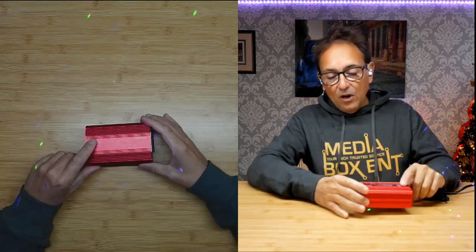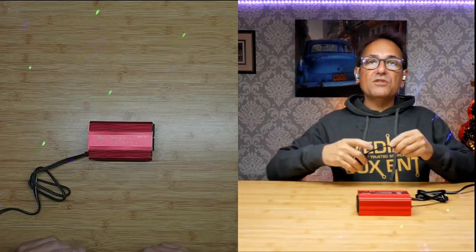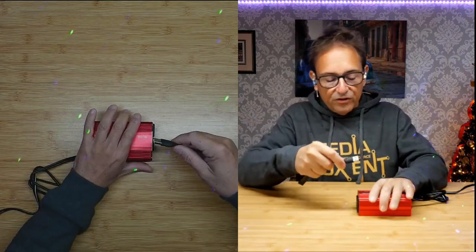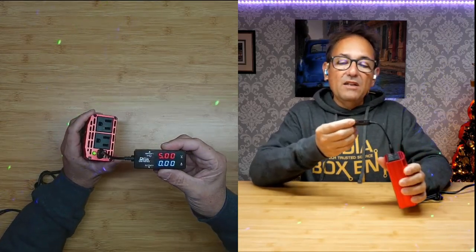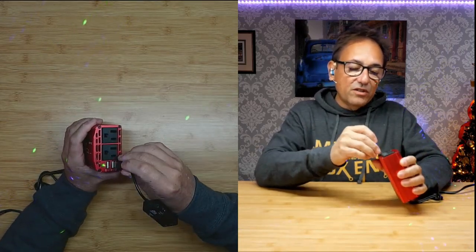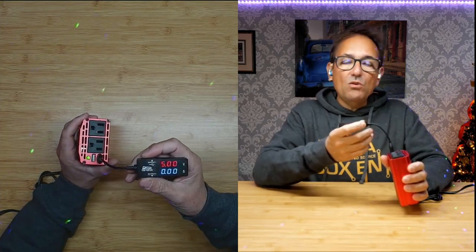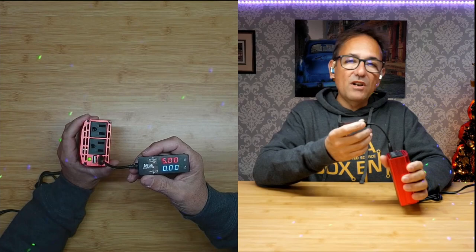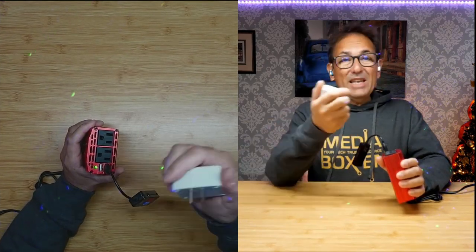Now I can charge my iPhones or any devices that require 5 volts — flashlights and so many 5 volt devices today. Just plug in right there and get 5 volts to charge. I can charge two devices at once — two phones, or a phone and something else like a flashlight — whatever requires 5 volts.